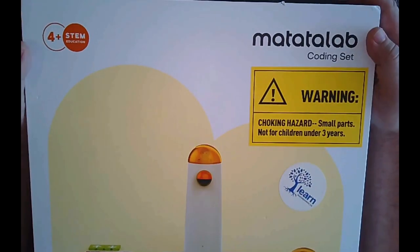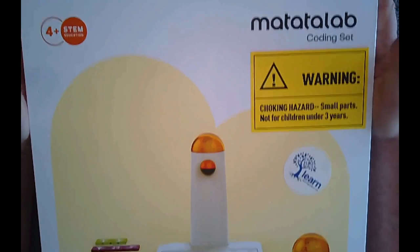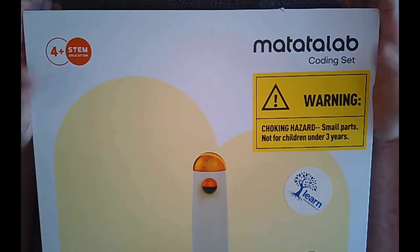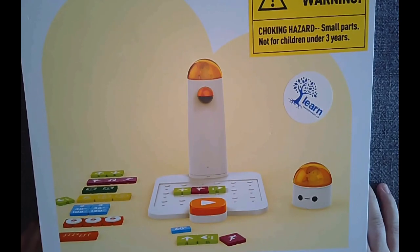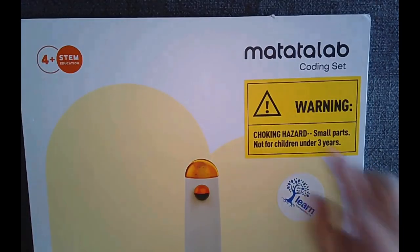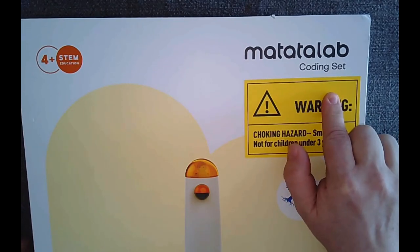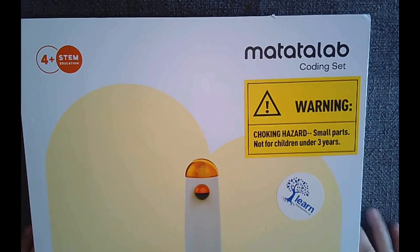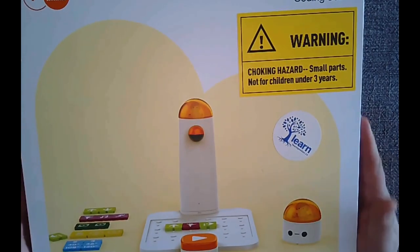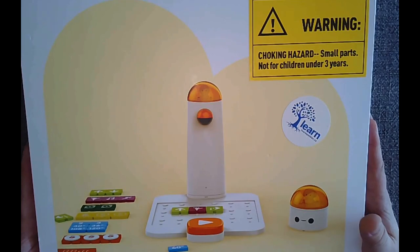Welcome back to another unboxing. I've been on a trip of screen-free robotics for a little bit, and I'm bringing you a pretty cool one today — the Matata Lab Coding Set. This is for ages four and up, and you could use it in any subject area.